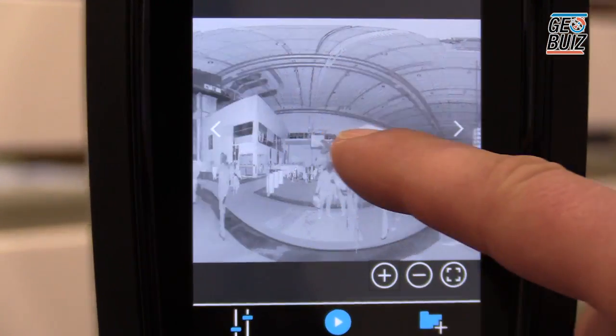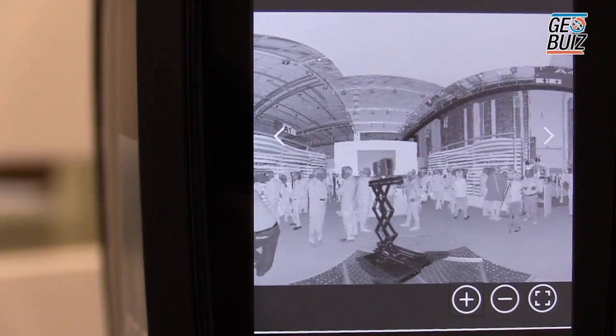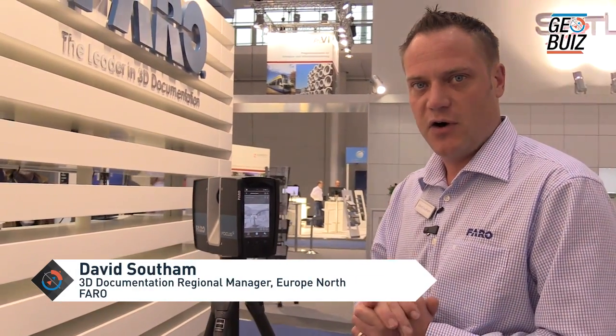You can also window off certain areas and scan them at a higher resolution. Another new feature of this new Faro S350 is the fact that we've extended the temperature range — what we've now got is a temperature range from minus 20 to plus 55 degrees.